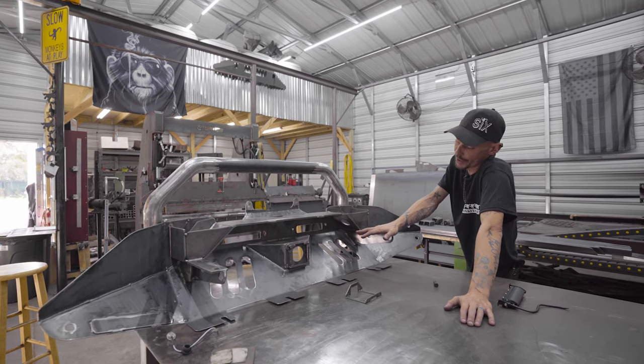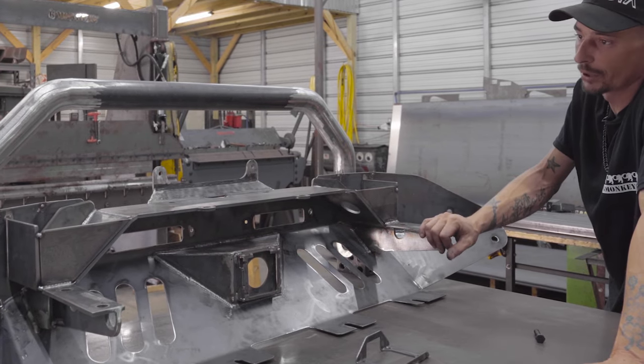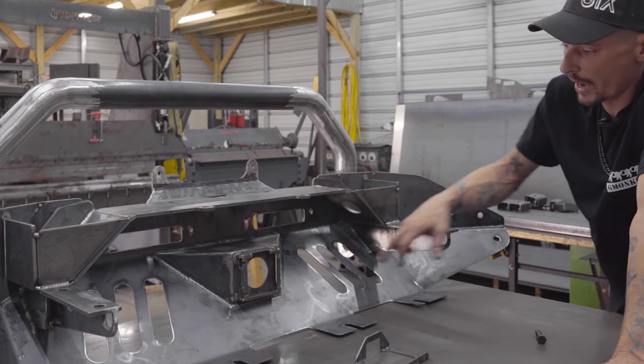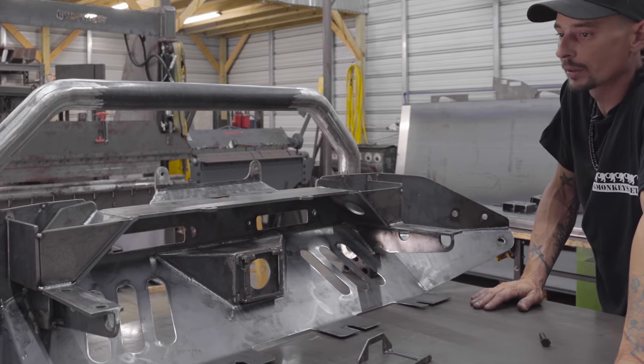We haven't welded the tabs in this one to hold wiring yet — you can see some of these spots aren't fully welded out yet. We kind of just tacked it together to get you a video, but we'll go ahead and finish weld it, add our tabs that hold your wiring, and help manage all your lighting wires underneath there and get them to where they need to be.